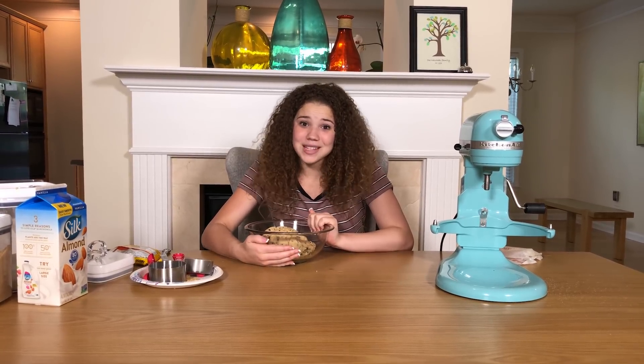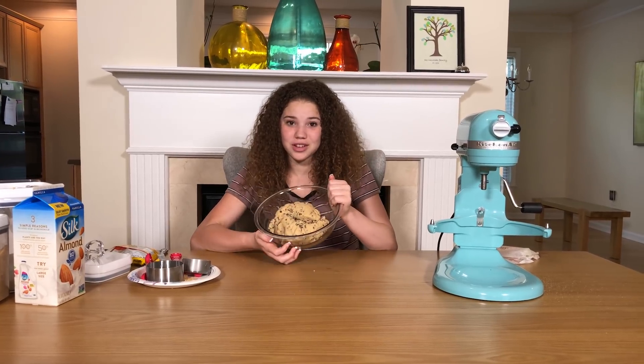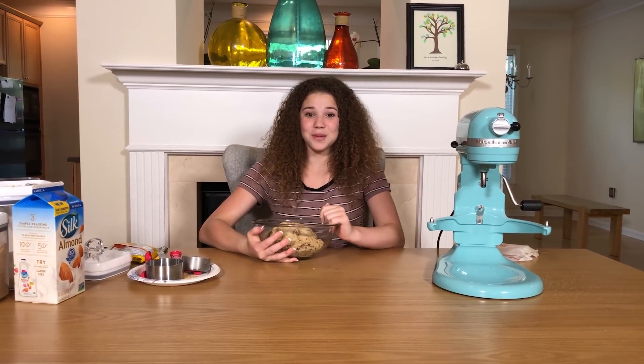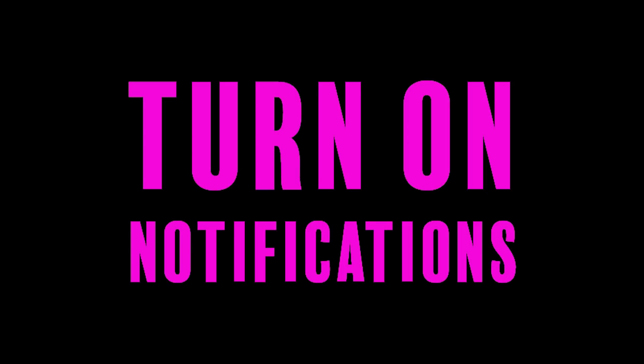Alright guys, I hope you enjoyed this video and I hope I made it seem fun enough for you guys to try at home, because it's really good and you really should try it. Thanks for watching! Bye! Like and subscribe — make sure you turn on your post notifications. Click one of these videos to keep watching. We love you guys!